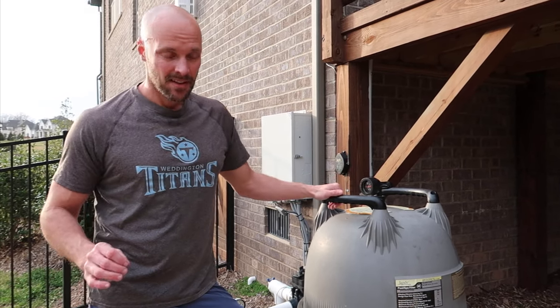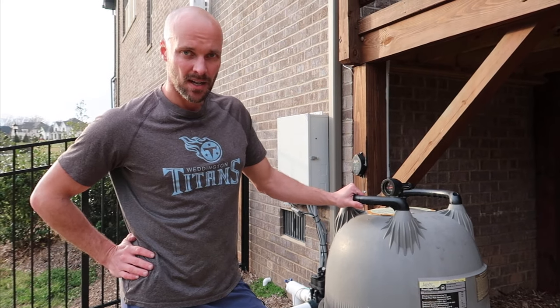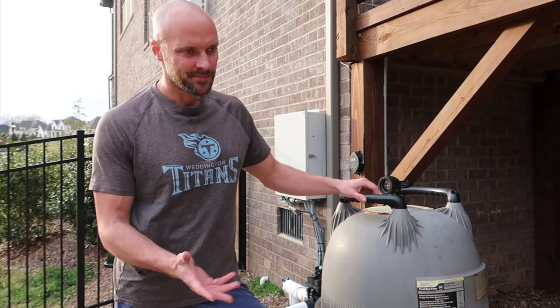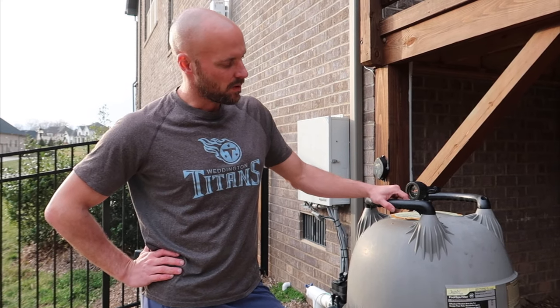That's how you clean out the cartridges of a Jandy filter system. These are fabric or cloth cartridges. There are sand filters too but I can't tell you what to do with those — this is specifically how you do the cartridges for this Jandy filter. Subscribe, thumbs up, and we'll see you next time.